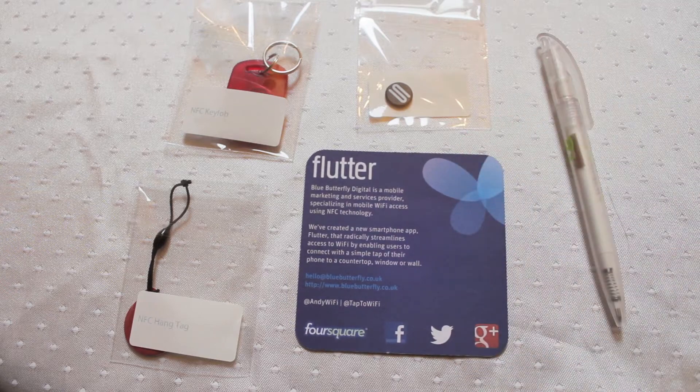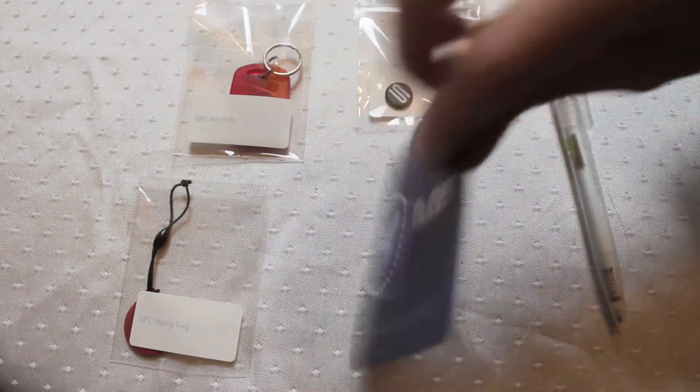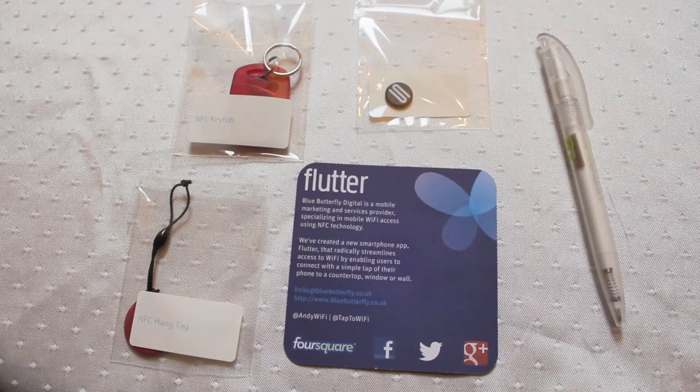Here we are with probably the coolest thing I've ever seen coming out of NFC technology — NFC in a beer mat. I'm pretty sure blokes everywhere right now are sitting there going, what a brilliant idea. If that isn't the killer app for NFC, what is?